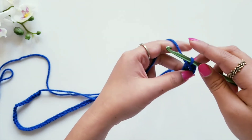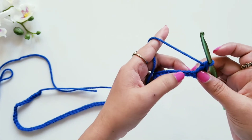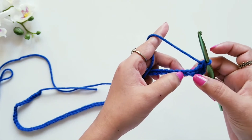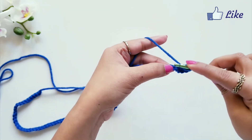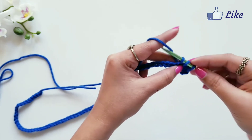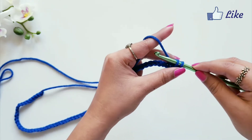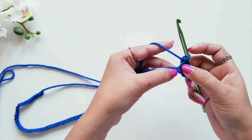Now in the next three loops — one, two, and three — we are going to make one double crochet stitch each. Yarn over, insert your hook in the loop, pull the yarn, you have three loops on the hook, pull the yarn from the first two loops, then pull the yarn from the next two loops — this is my first double crochet stitch.